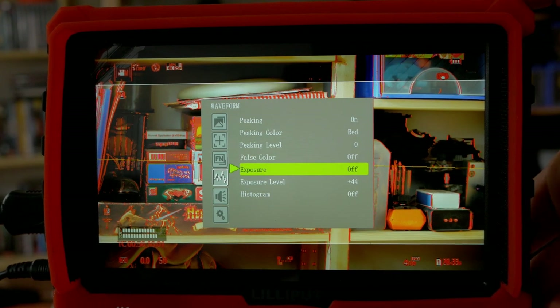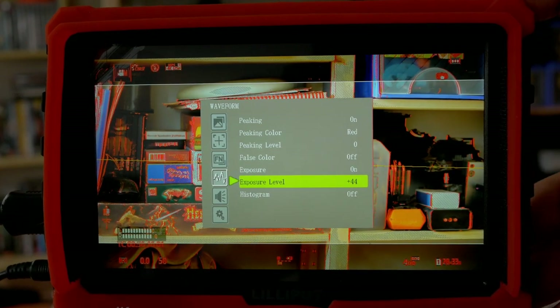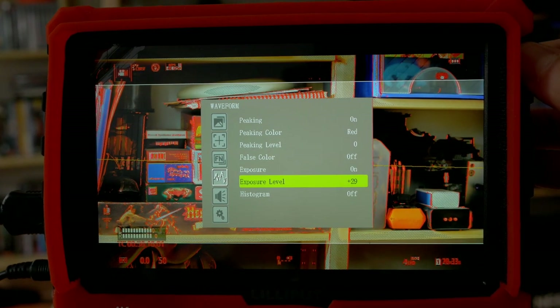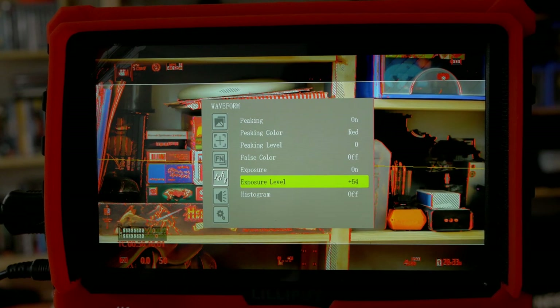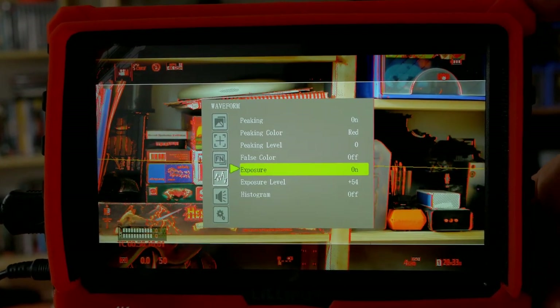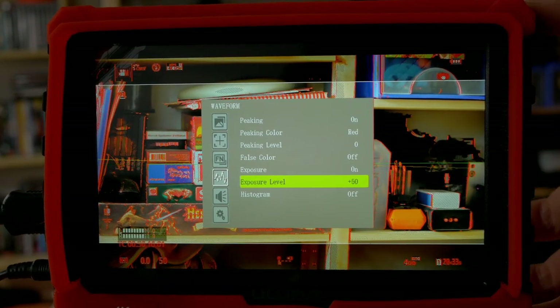False color we already saw — pretty neat to have. Exposure is actually a zebra function. We can put on the zebra, and we can also change the level of the exposure threshold. This is pretty neat because we can calibrate it to work with any log profile. When shooting in log, the white point works differently, so with this we can calibrate the zebra level to the exact point we need for our shooting style.